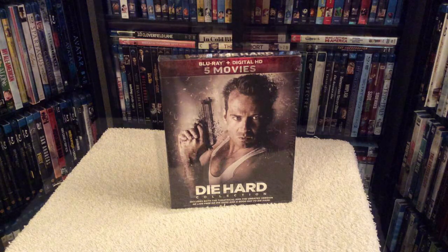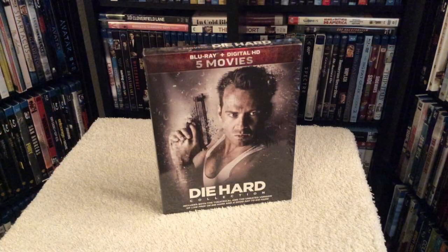During its initial release, even though the set stated it included the unrated cuts of Live Free or Die Hard and A Good Day to Die Hard, it did not include the unrated cuts — it was just the theatrical editions.